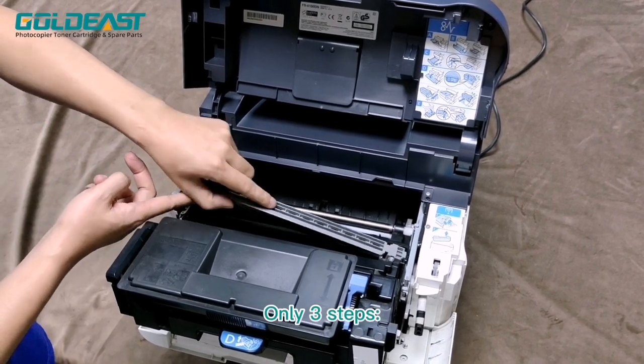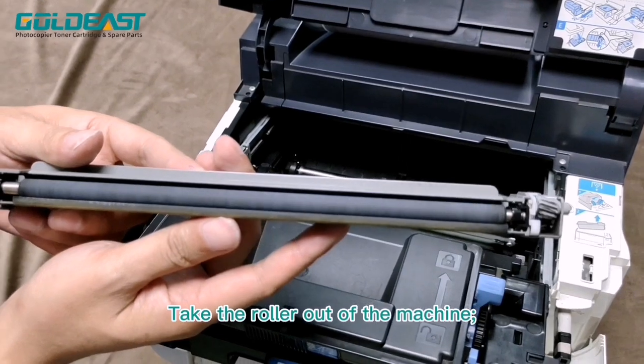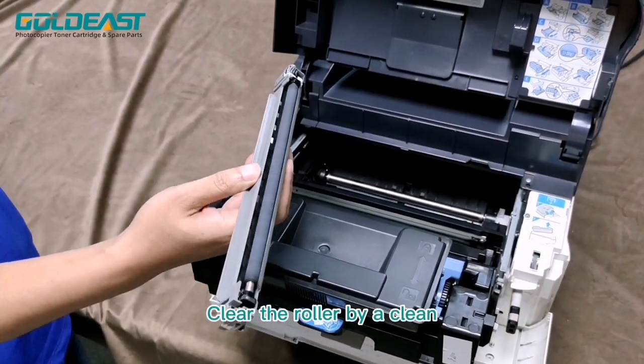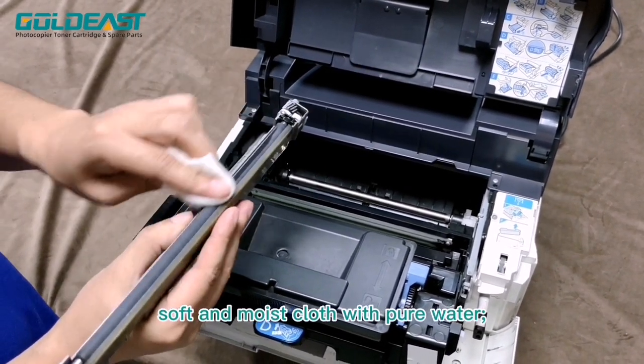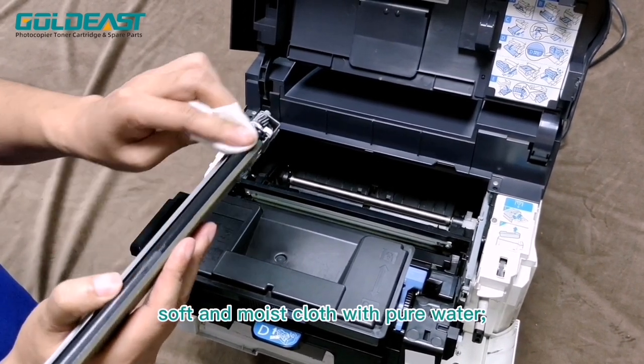How to clean it? In three steps. Step 1: Take the rona out of the machine. Step 2: Clean the rona with a clean dust cloth — soft and moist cloth with pure water.